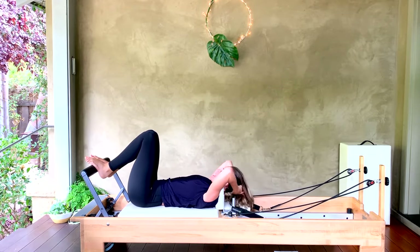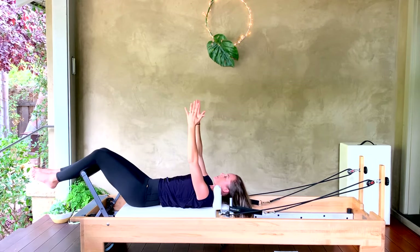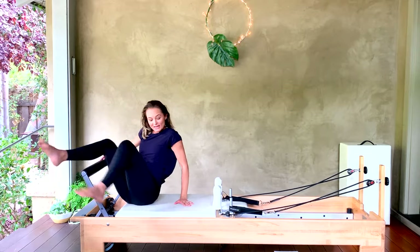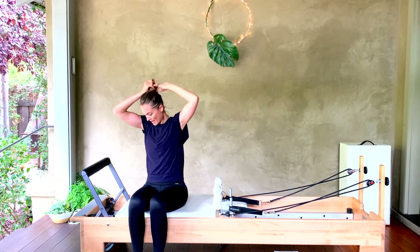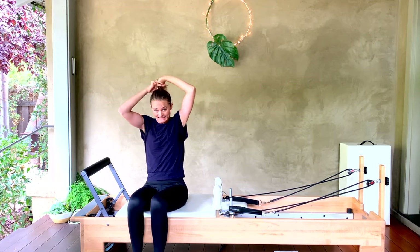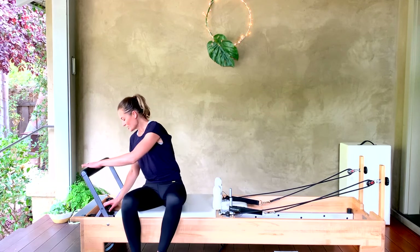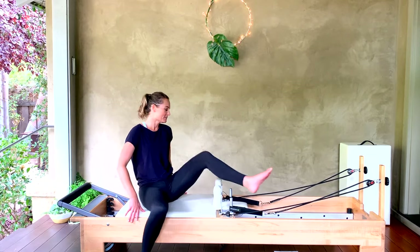Hang your straps up — come all the way up to seated, arms reach forward, roll yourself up, swing your legs around. Drop down to probably one medium or one heavy spring. We're going into our rowing. Take your foot bar down, go on to one medium spring. Bring your legs out over your headrest — long and straight, you can cross them if you want. Bring your hands into your straps, fists pressing together in front of the sternum.